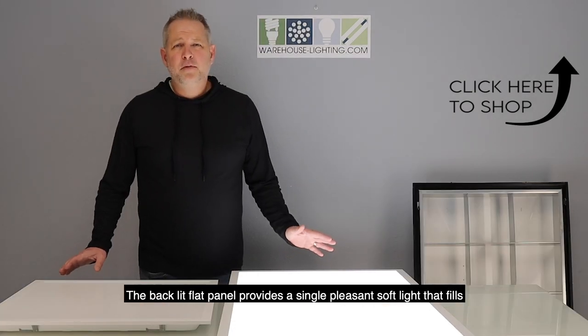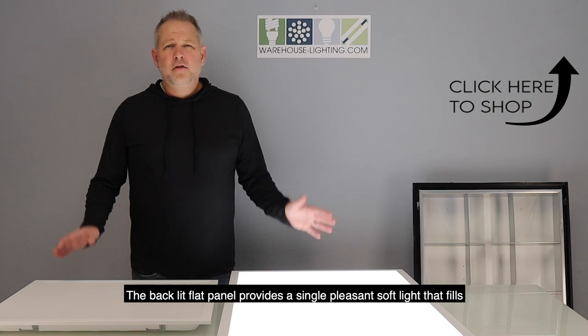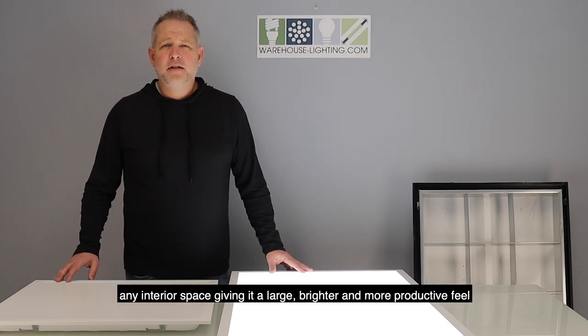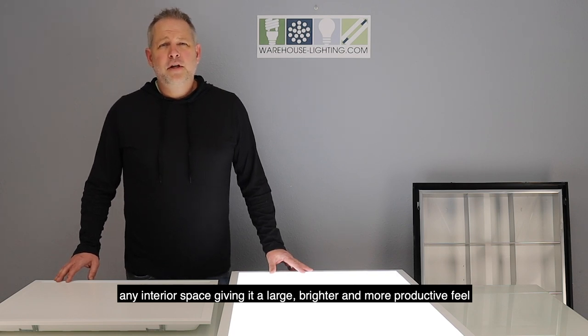The backlit flat panel fixture provides a single, pleasant soft light that fills any interior space, giving a large, brighter, and more productive feel.